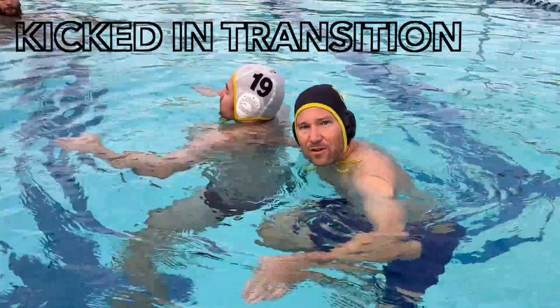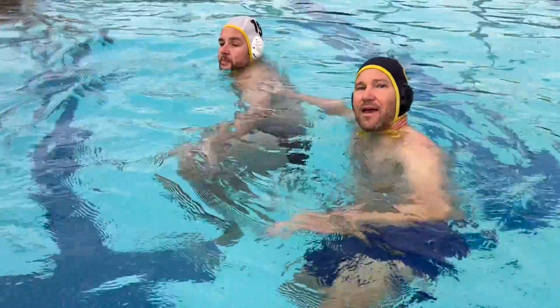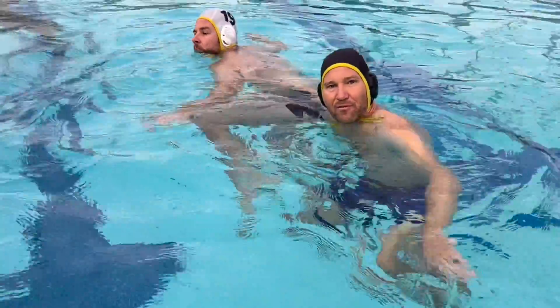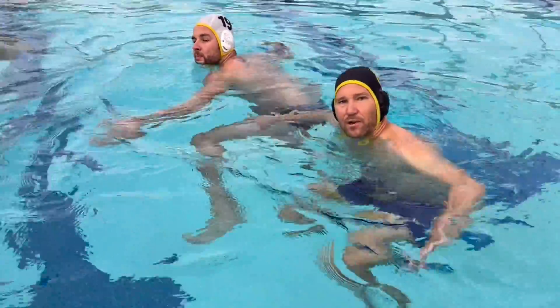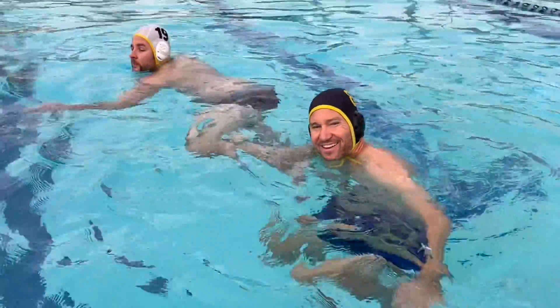The second thing you can do is when the ball turns over — Blake's gonna be heading back on defense, I'm gonna be heading to offense. A common thing for a dirty player to do will be the starting block and kick off me really hard. I've had that happen. It hurts.